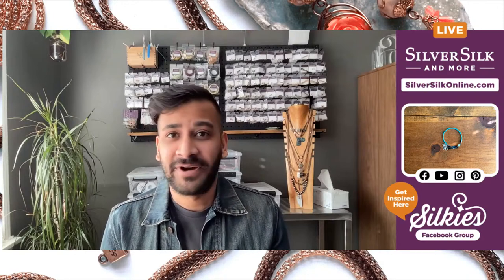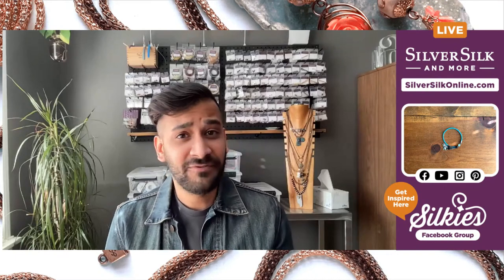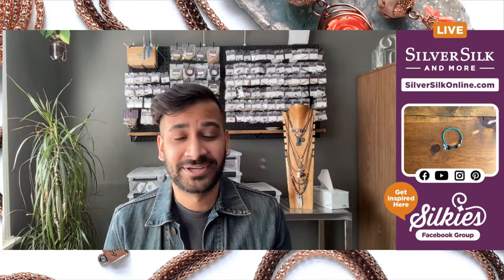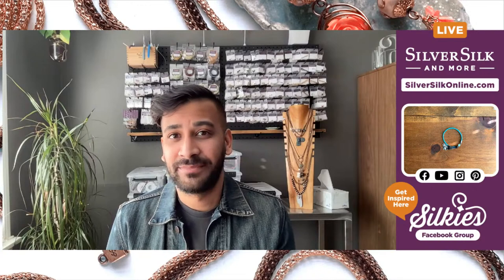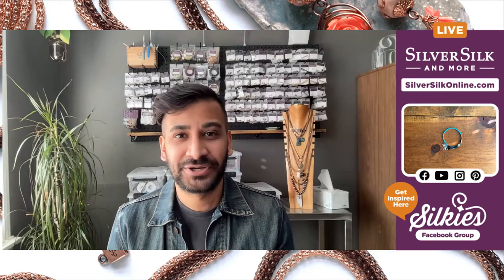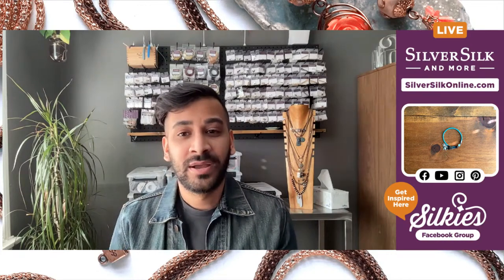You can find the materials list in the video description. You can also check me out in a couple places — first is YouTube, youtube.com, search for Silver Silk and More, please give my channel a big thumbs up and subscribe. The other place is my Instagram where I've got a ton of tutorial project photos, reels, and very interesting content using silver silk — just a great place to find inspiration.